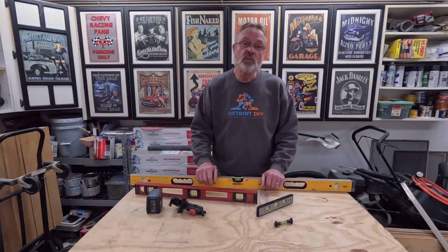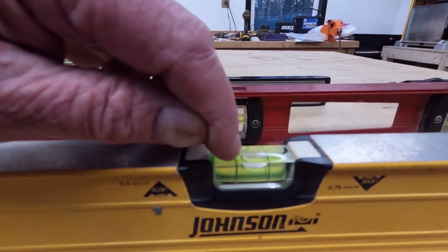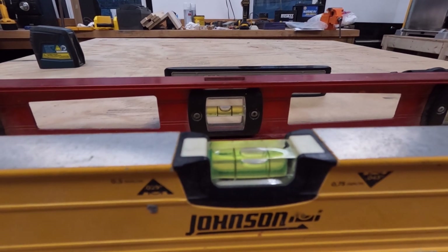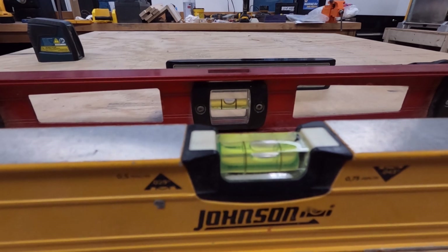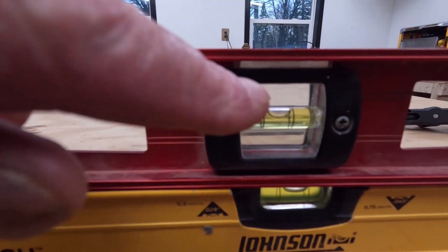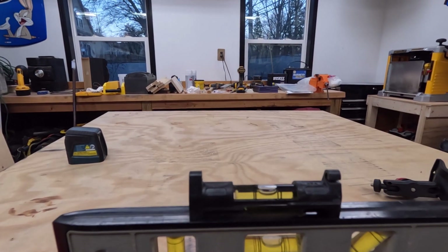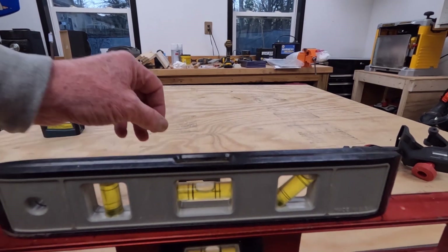Let's take a closer look at the traditional level. As you can see, the bubble is touching one line but there's about an eighth of an inch gap from the other. You want to get that bubble right in the middle. Some levels have about an eighth of an inch gap, this one is closer at about a sixteenth, and the line level is showing almost perfectly centered — though line levels are not known for great accuracy.